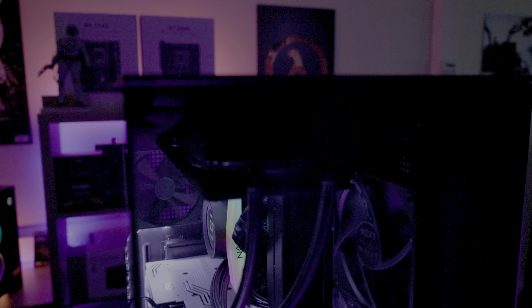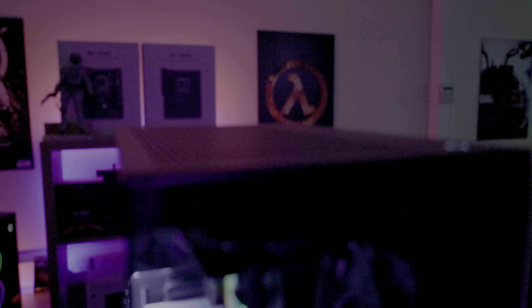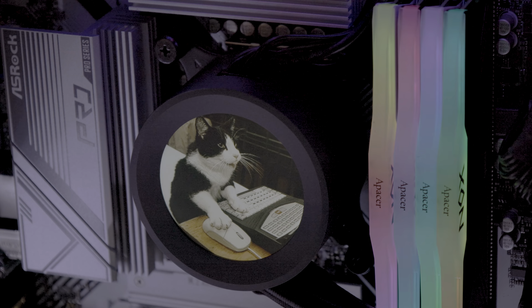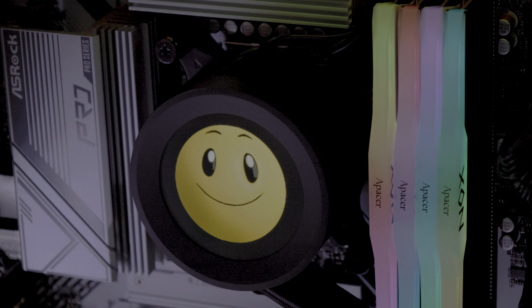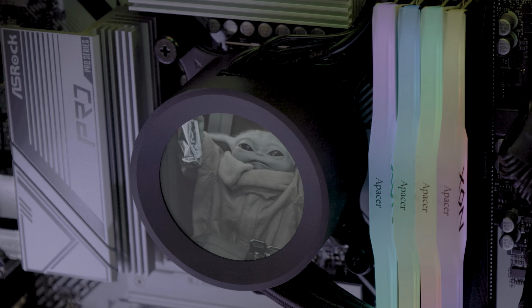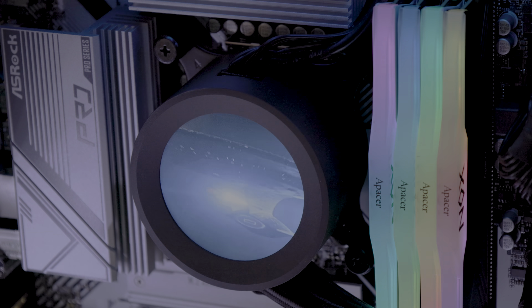Despite these minor points, the NZXT Kraken Elite model still stands out as a robust and stylish choice for your CPU cooler. It keeps CPU temperatures well within safe limits even under heavy loads, and the customisation options are sure to please the RGB enthusiast.